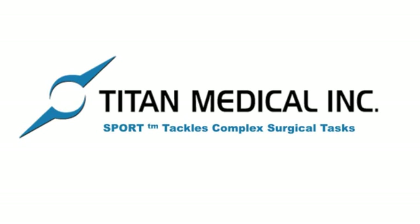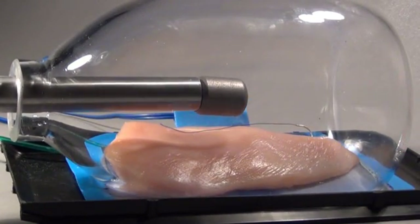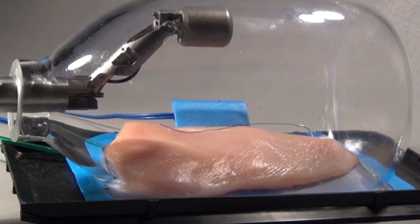Titan Medical Incorporated presents SPORT — Single Port Orifice Robotic Technology — in a demonstration of cautery, suturing, and knot tying. Using a bottle with a 25mm neck, SPORT is introduced into the bottle for the demonstration.